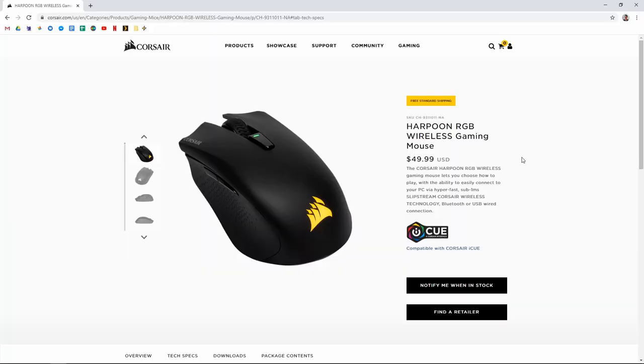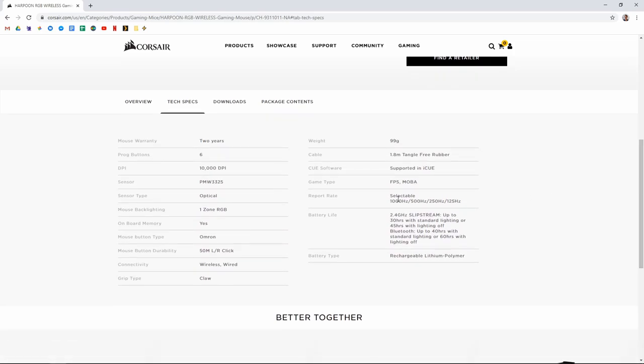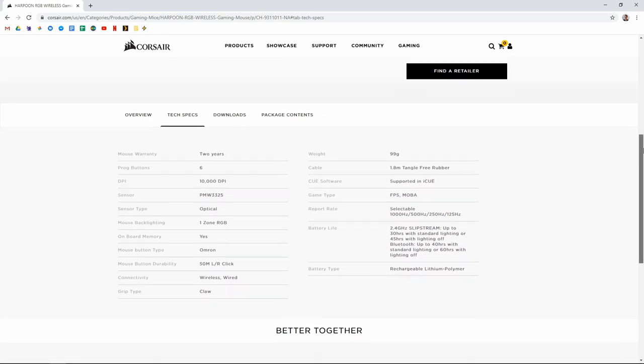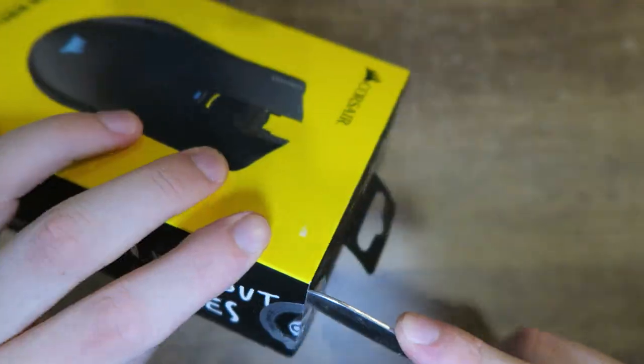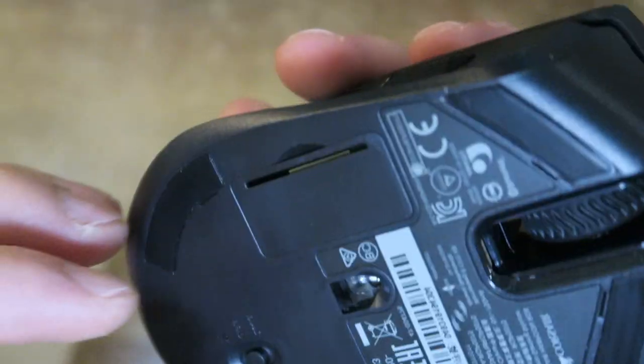First up are the specs and my first impressions. Reading off the spec sheet, it has a 10,000 DPI optical sensor, six mechanical programmable buttons, single-zone RGB lighting, and it's wireless plus wired. It has a USB receiver and a Bluetooth connectivity module. Battery life is rated at 30 to 45 hours with the USB receiver and about 40 to 60 hours via Bluetooth.